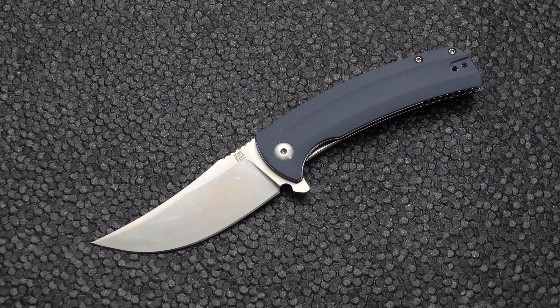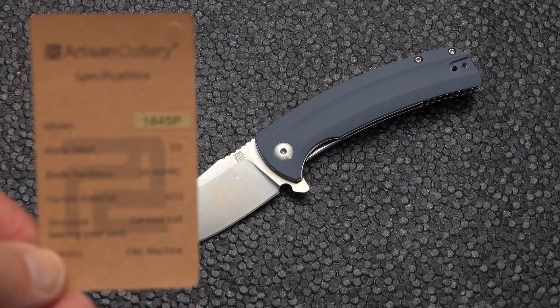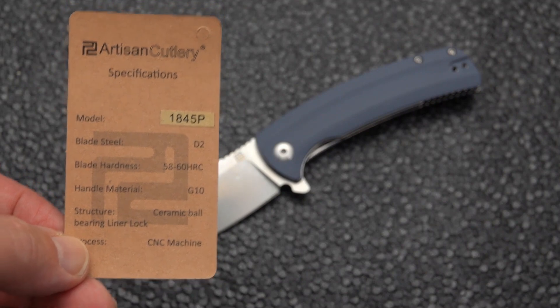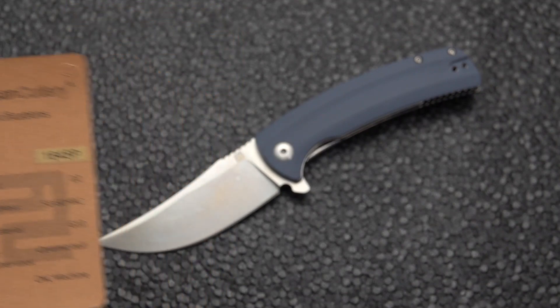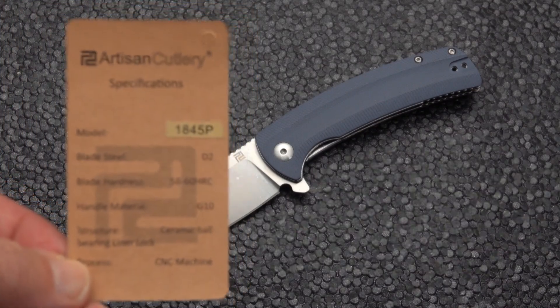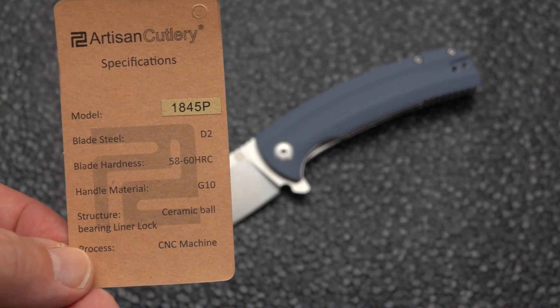The Arroyo is no different, although it is a relatively small blade. We can take the measurements or read them right here. We have the model 1845P, and this is the GRY, which is the gray — kind of a blue-gray. I tend to like this color G10. Blade steel listed on the card is D2, hardness 58 to 60 Rockwell, and handle material is G10.